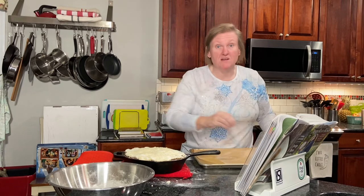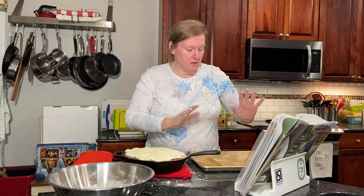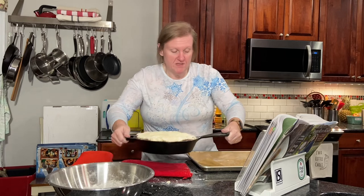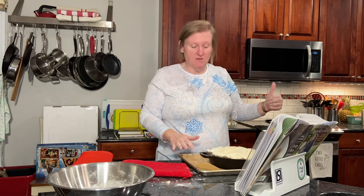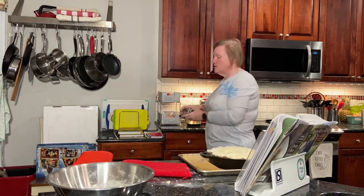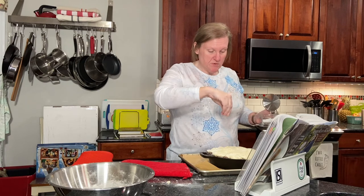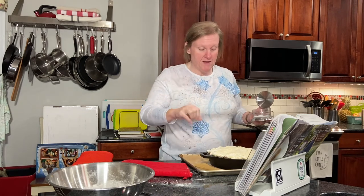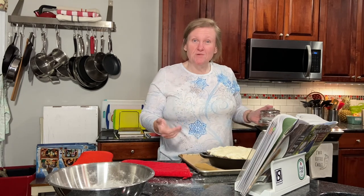I'm going to reuse the parchment paper on the baking sheet, because the last time I baked a pot pie in the oven on a sheet it overflowed and made a mess. I put this on the baking sheet and it goes in the middle rack of our oven preheated to 375°F. Almost forgot — we're supposed to put a little bit of salt on top. There we go — we have our pot pie, and we're going to bake it for about 30 minutes or until it's nicely golden brown on top.